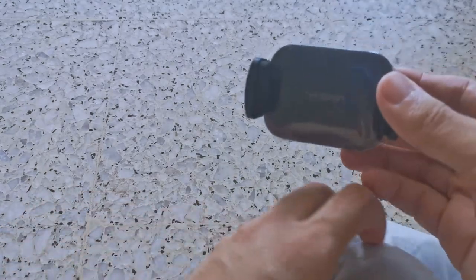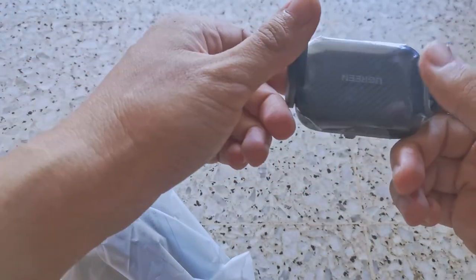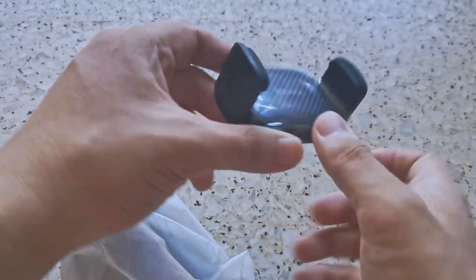Practically, it's pretty straightforward how to install a phone holder. You can see there's a little bit of a carbon fiber-ish finish on the plastic here.